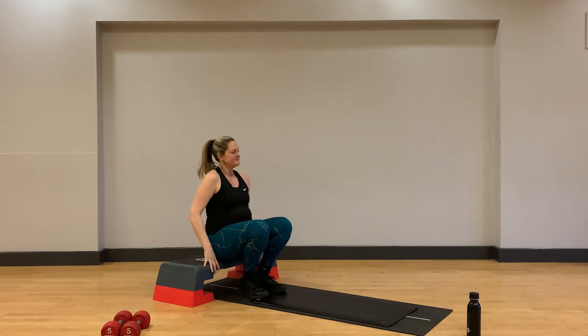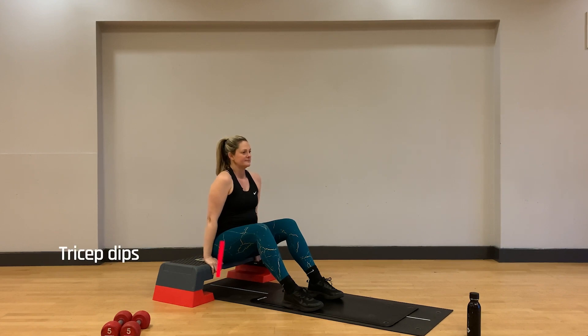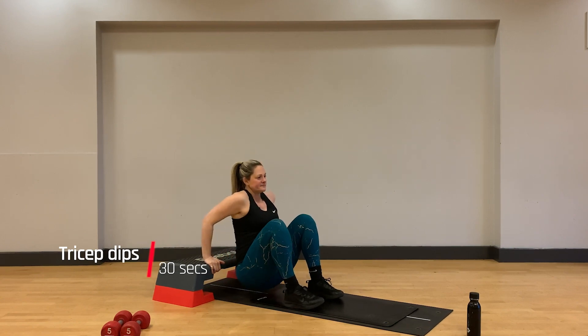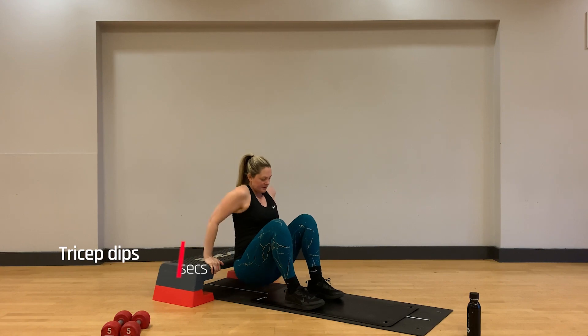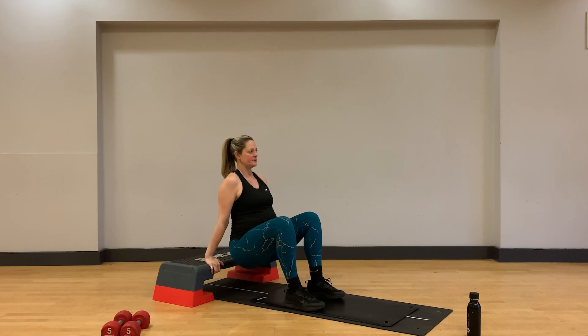Coming into our next exercise, tricep dips. Make sure you have a box, bench, or chair to hand. Feet can be placed hip width or slightly wider apart. Hands will be on either side of your thighs on your box or chair. Drop your bottom off the side of the box, bend through the elbows to lower the body, and push through the hands to extend the arms and flex through the triceps at the top. Take a nice inhale on the way down, exhale on your way back up.